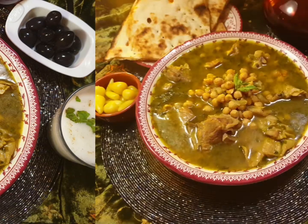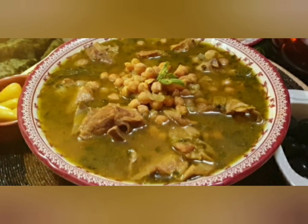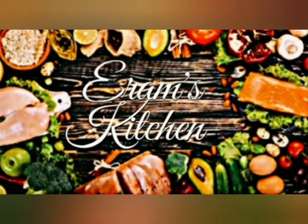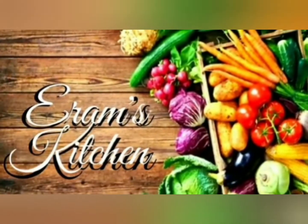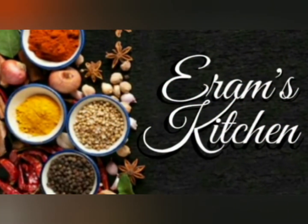Today's recipe is a delicious soup from Persia, Irani Aap Ghoshth. Assalamu Alaikum everyone, welcome to my channel, Iram's Kitchen. Hope you all are doing great. If you like my recipes, please like and subscribe and hit the bell icon to get notifications on new videos.